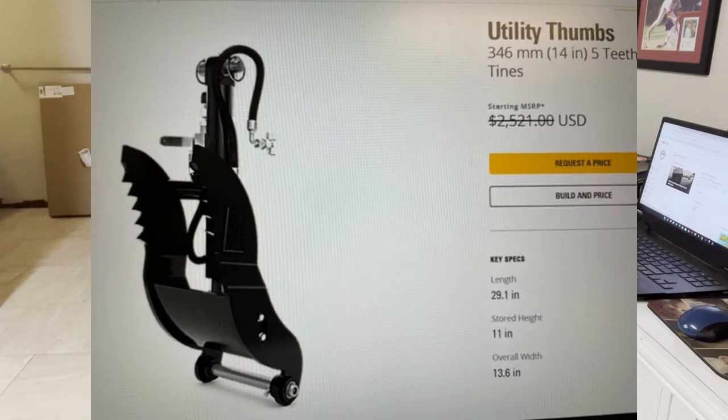I went ahead with the CAT brand hydraulic thumb for a few reasons. First off, mine already has the mount welded on the boom for a hydraulic thumb. If I were going to get an off-brand, most of those come with a weld-on bracket, and my existing bracket would be in the way. So I'd have to cut and then re-weld, which was a big turn off.